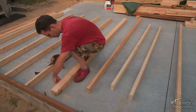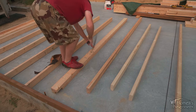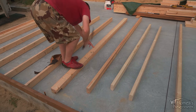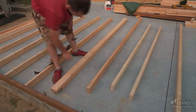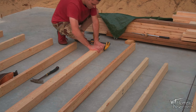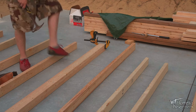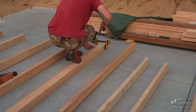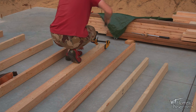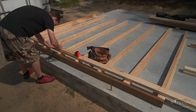Always make sure you crown your studs in the same direction. The wood isn't always straight, and if it was it'll bow or warp on its own as it isn't always properly kiln dried from the lumber yard. I'm a big fan of using clamps to pull the boards into place — this is the best way to achieve a flush wall so no studs interfere with any wall coverings.